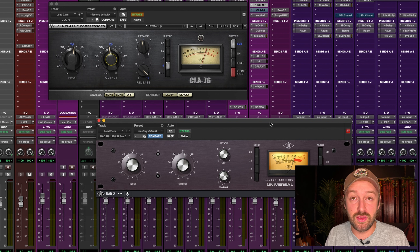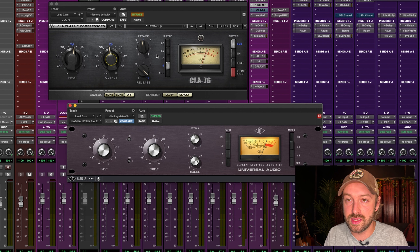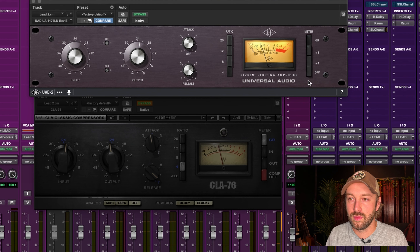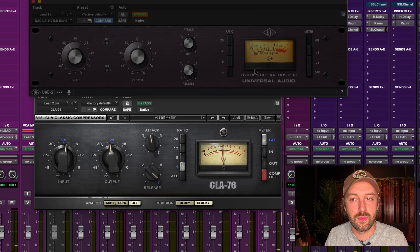Now testing the CLA-76 at its stock setting — that's how they get you. It's almost 2dB louder right away, so you turn it on and think wow it's better. Be wary of that. After compensating for the level difference, the CLA-76 feels a little smoother to me. The UAD 1176 almost gets grainy in the top end, which I'm not a huge fan of. The CLA-76 is kinda slapping the UAD out of the water here for me.